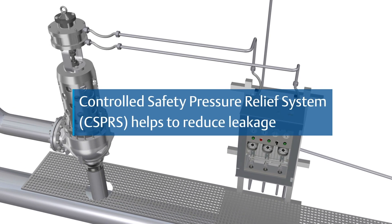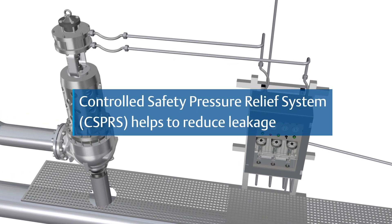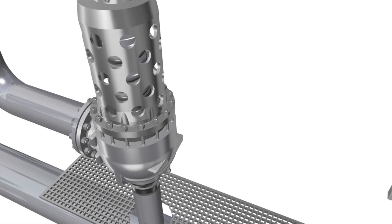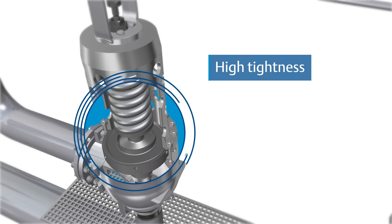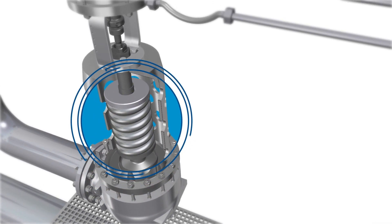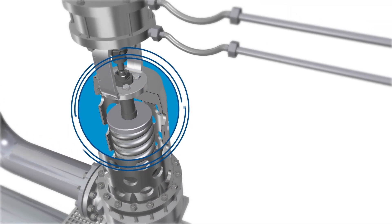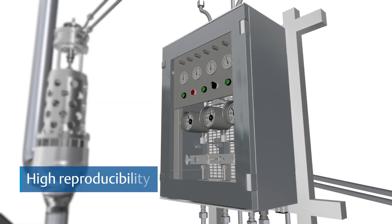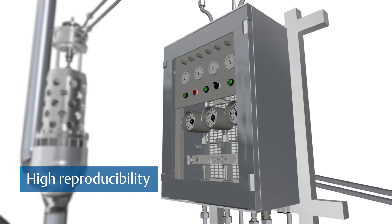Emerson offers a Semple controlled safety pressure relief system that helps to reduce leakage, which ensures high tightness up to a set pressure due to additional load, low opening and closing pressure differences, high opening accuracy, and high reproducibility, independent of external parameters.